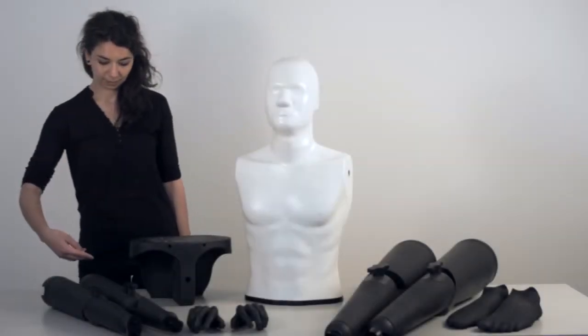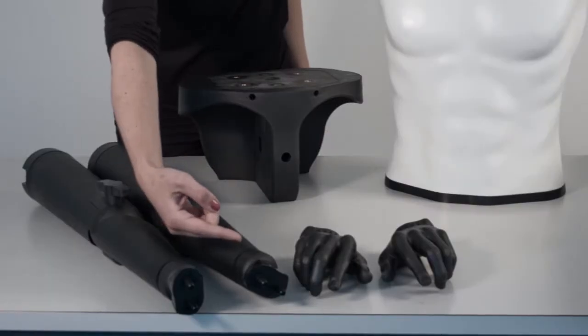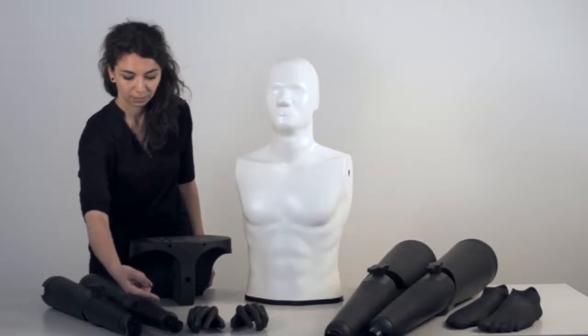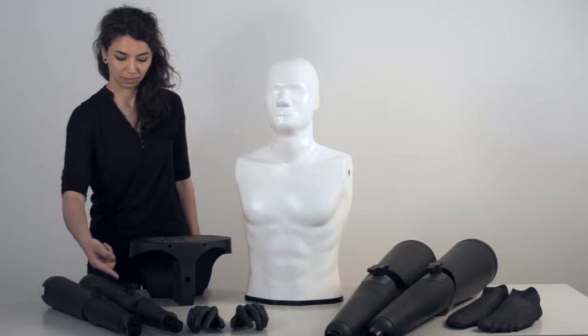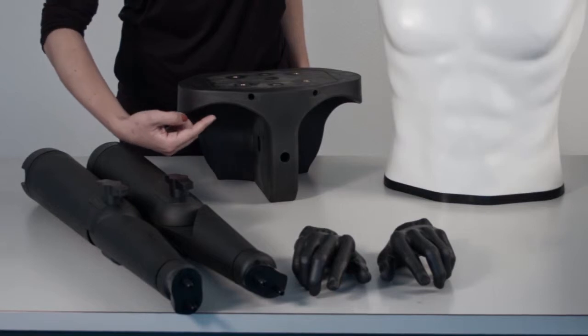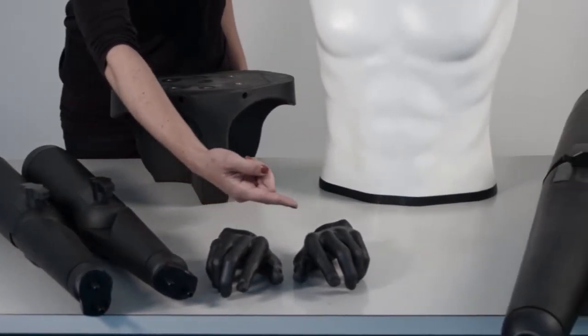The soft parts are made of carbon-loaded silicon, which has the material properties specified by CTIA for hands. The skeleton is made of a special low-conducting plastic material that connects the different lossy parts, such that the phantom has overall absorption characteristics similar to that of the human body from 10 MHz to 6 GHz.